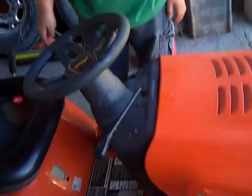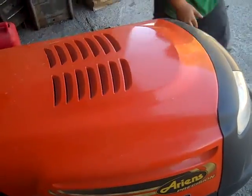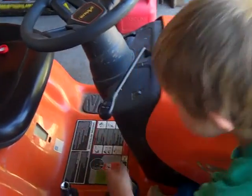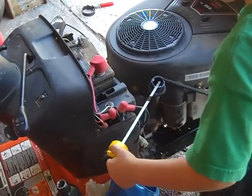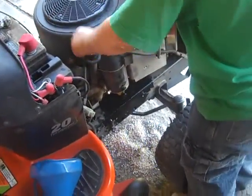And then you turn it down, let the hood down, then you turn it back on for about a minute or two. We got it all started for a minute, now we open the hood back up and check it. Pull it out, wipe it off, and then put it back in and see how much is in it.